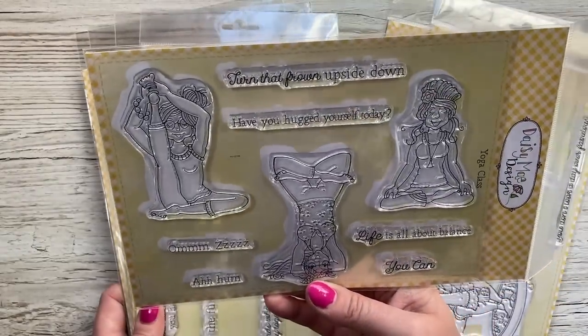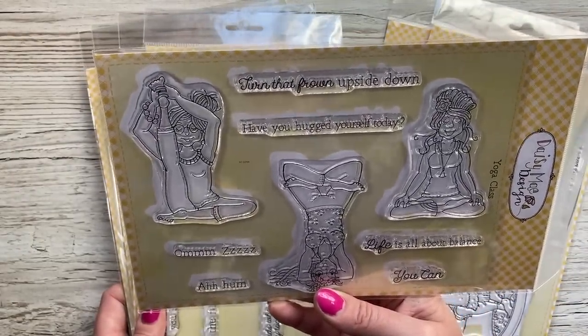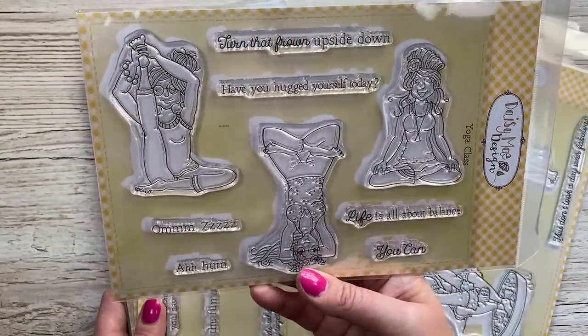And then this one here is the yoga class stamp - with sentiments like 'turn that frown upside down,' 'have you hugged yourself today,' 'life is all about balance.'